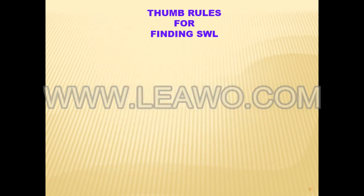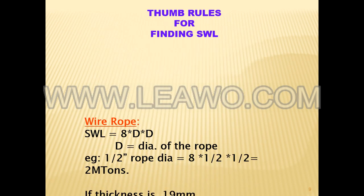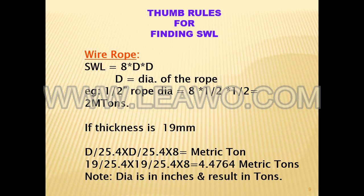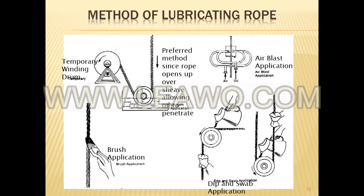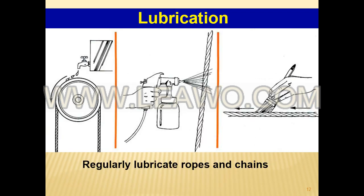It is also important to visually inspect the wire without a rag, as some wire breaks will not porcupine. Measure the rope diameter and compare the measurements with the original diameter. If the measurements are different, this change indicates external and/or internal rope damage.